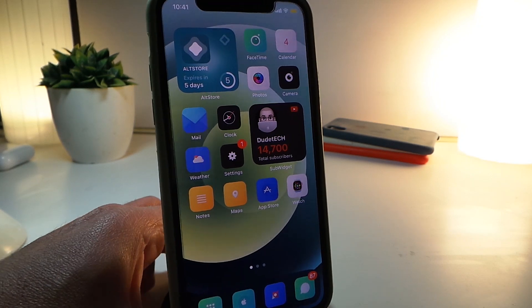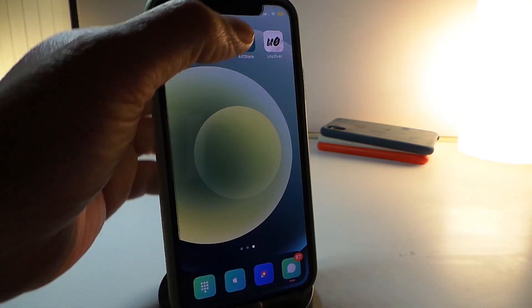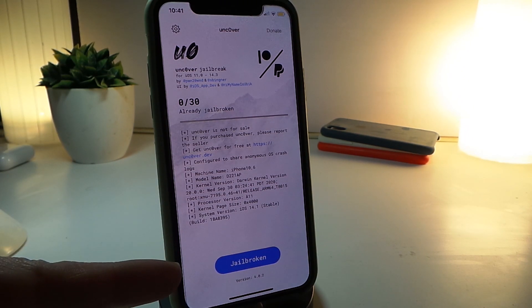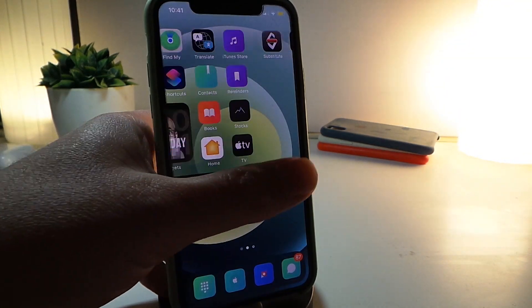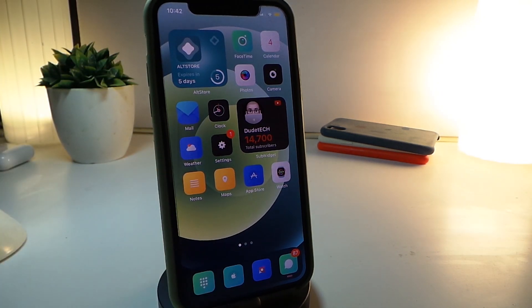You can see the themes I have set on my device. I'll launch unc0ver once again — and you can see my device is jailbroken and this is version 6.0.2. That's how simple it is to update your jailbreak with unc0ver and AltStore. If you liked the video, give it a thumbs up, subscribe, and hit the notification bell so you're notified whenever I release a video. Peace out!